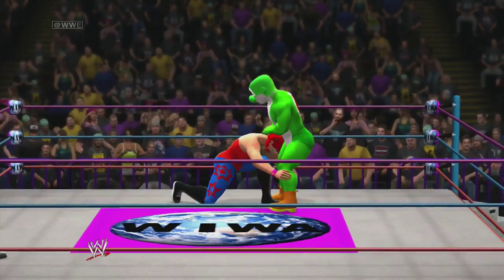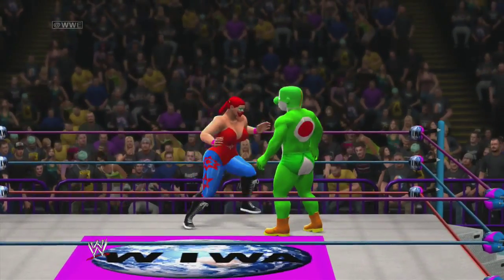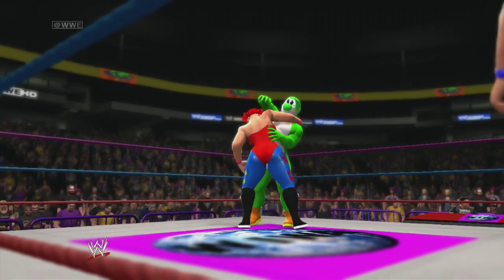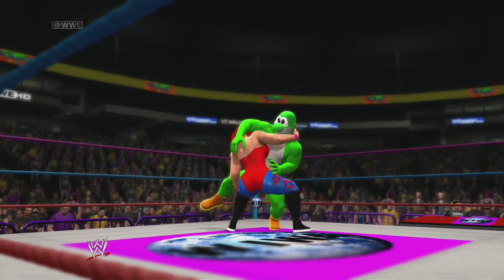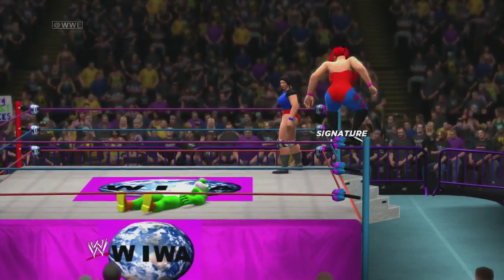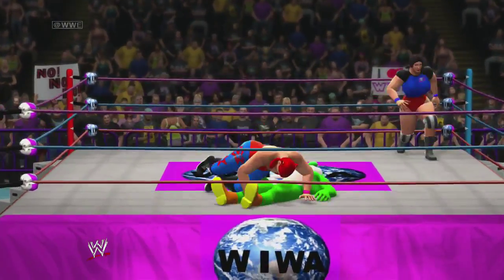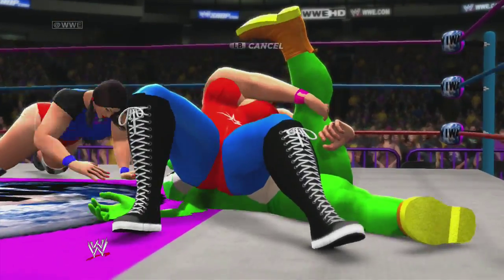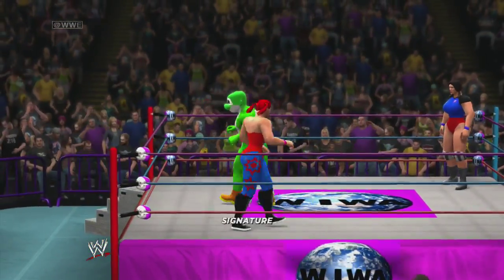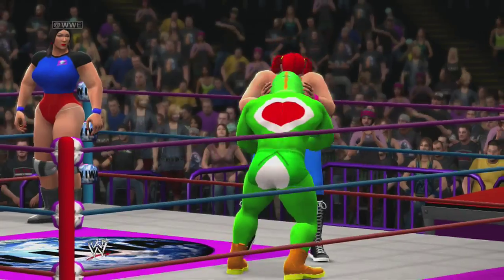Now Bonk lifts the arm. Oh — two down the suplex again. Now she goes up top. Oh good. One — oh, and a kicker.